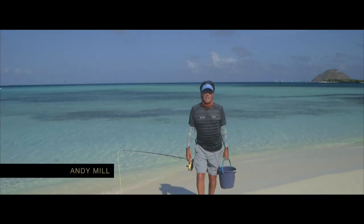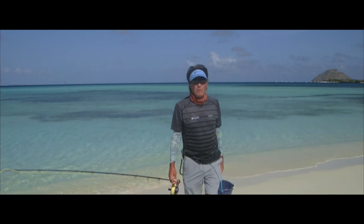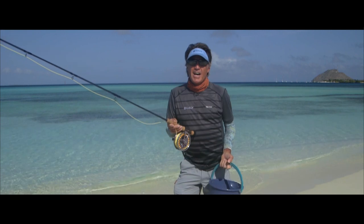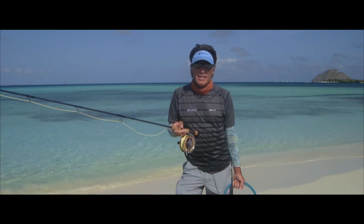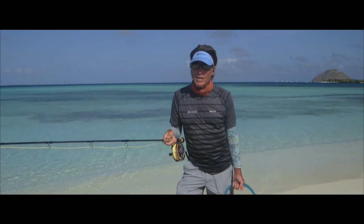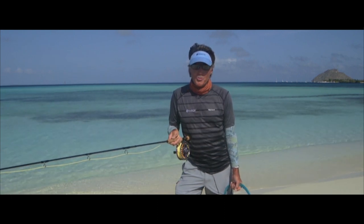Hello everybody. Today we are off the mainland of Venezuela on the beautiful island of Las Rocas. You might be wondering what am I doing with a fly rod and a bucket of sand. I'm Andy Millen. Over the last 30 years I've been trying to focus on catching big tarpon effectively and efficiently. Today I'm going to teach you how to take a casting tool — which this fly rod is — and turn it into a fish fighting weapon on today's Two Minute Masterclass.